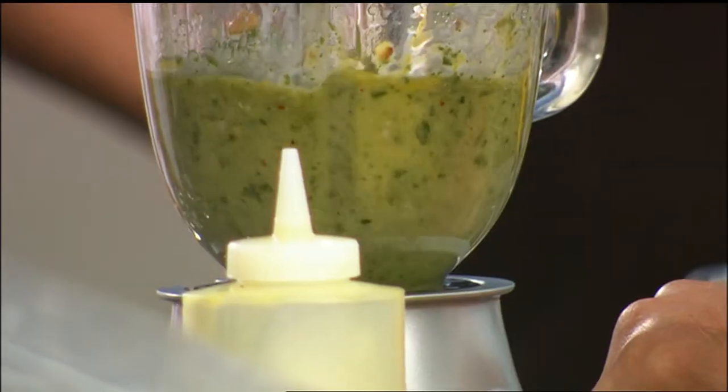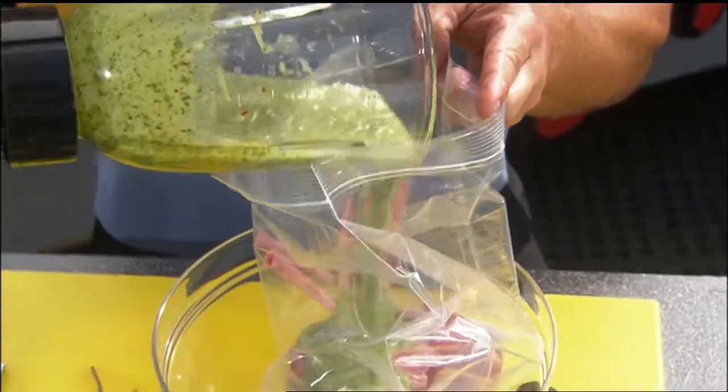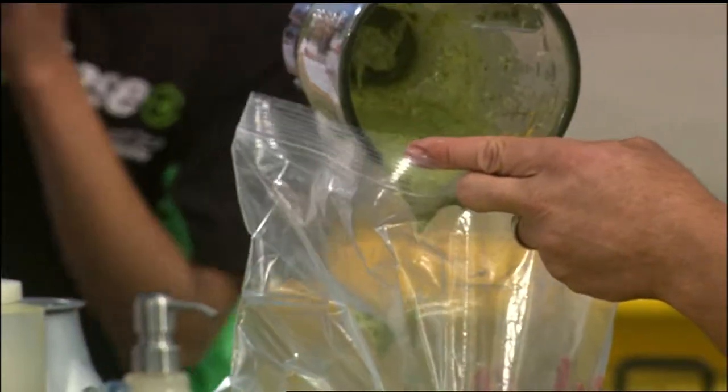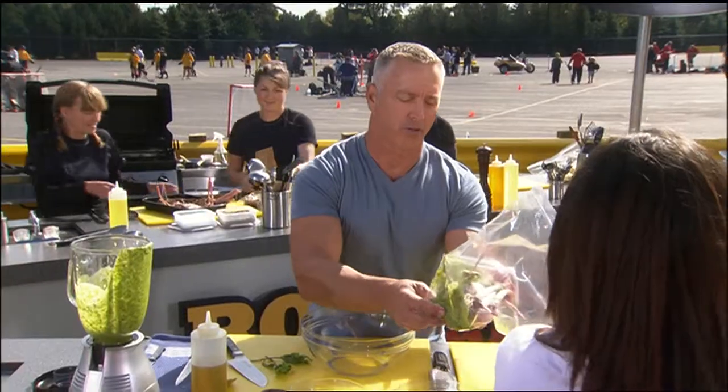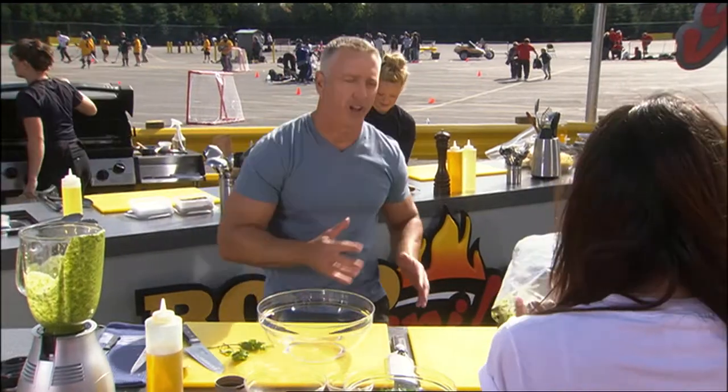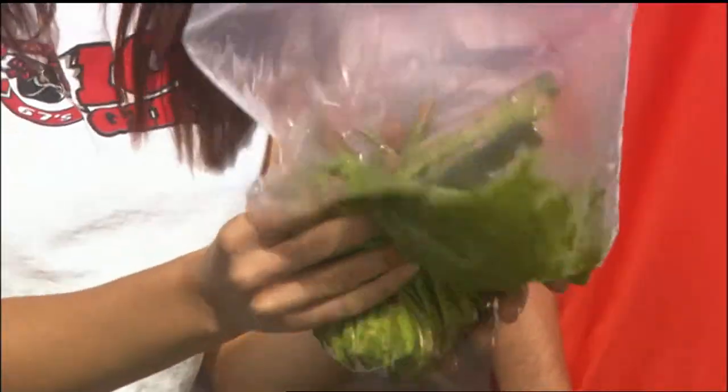We have liftoff! Just pour this in here. But remember, save about a third of it for a little basting later on — hit it with a little flavor pop when it's on the grill. Put them in a baggie here. Can you mush that for me? What's your name? Jenny? Very nice to meet you, Jenny. Just mush that up — get all those flavors coated around those lamb chops.